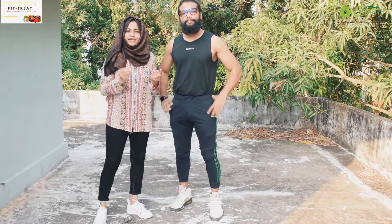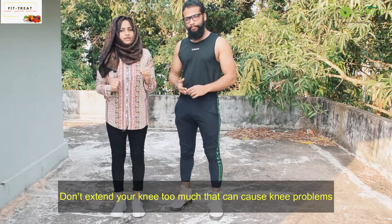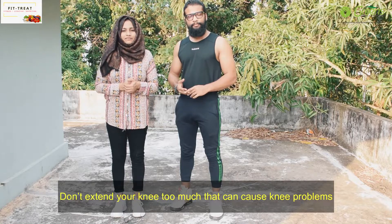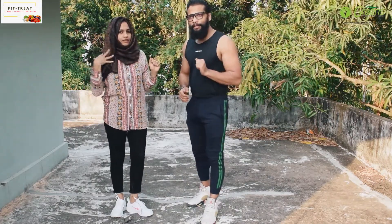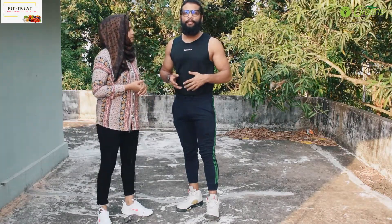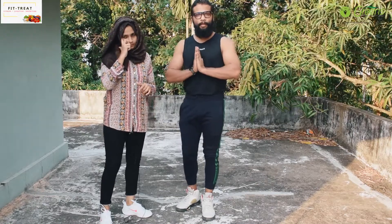If you have low blood pressure or any discomfort, this may not be suitable for you. One more thing — if you feel too tight, you can relax and breathe normally in the process.